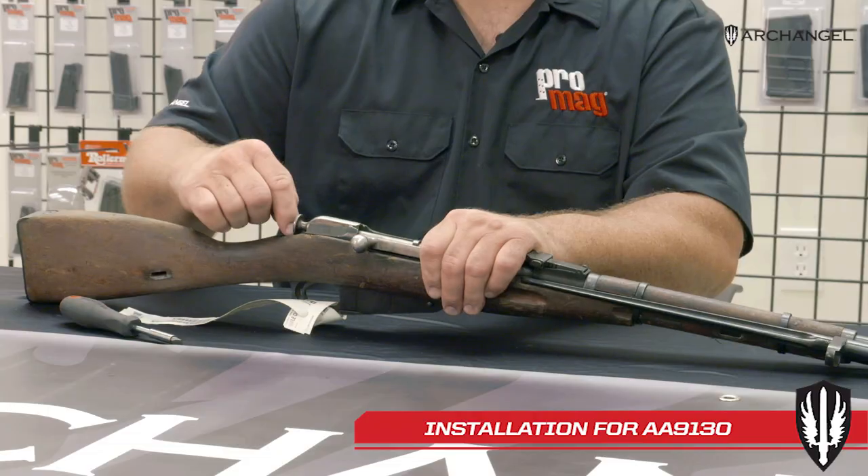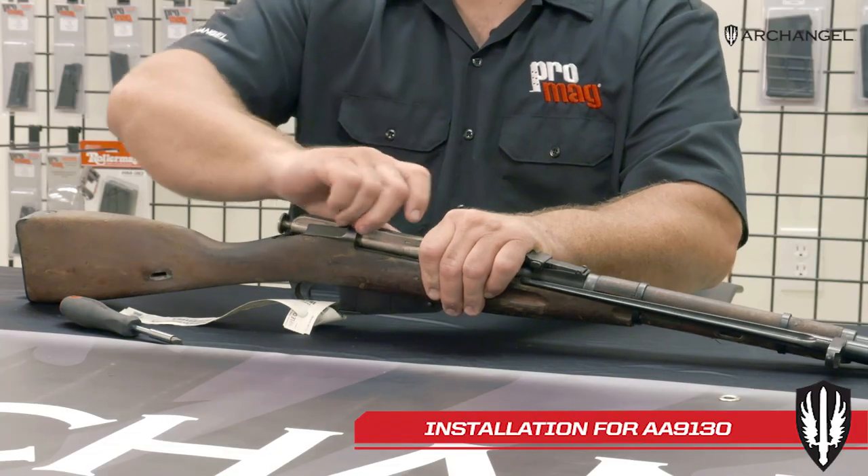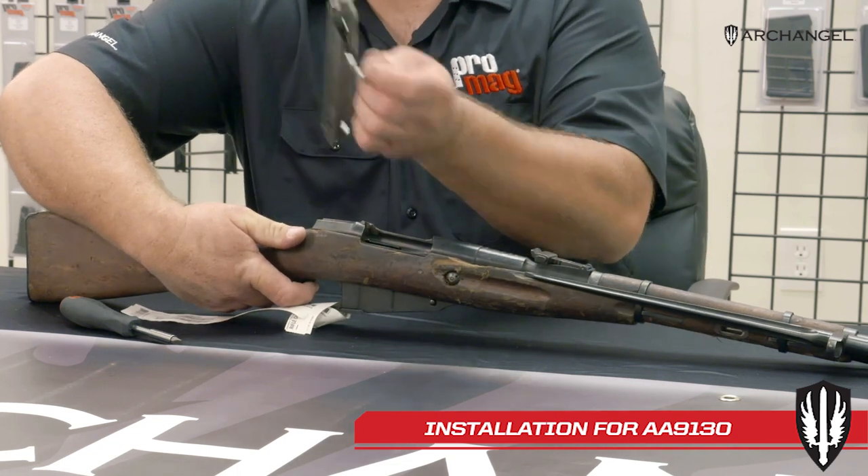Once you've got it down below the surface of the receiver, you can open the bolt, pull it to the back, pull the trigger, and take the bolt out.